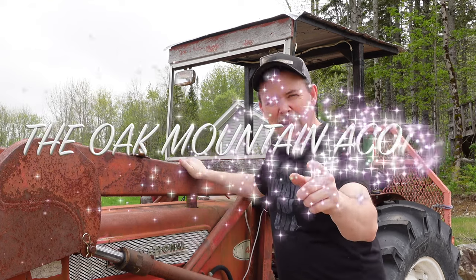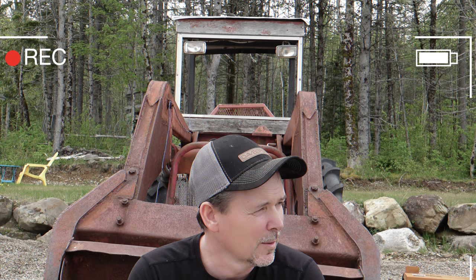You're watching the Oak Mountain Acots on YouTube. Alright guys, today's the day we've got to get this old International B414 ready to go to the woods. I've been holding off for most of the month of May because the woods were pretty wet here and I didn't want to run up my woods roads, but today is the day we've got to get her going because we're losing out on productivity in the woods.